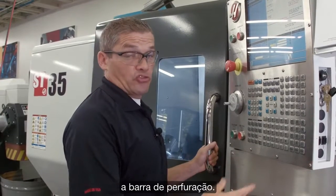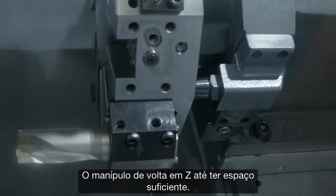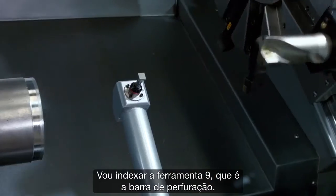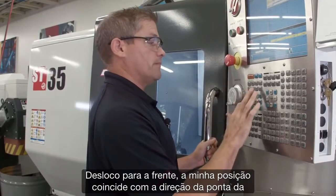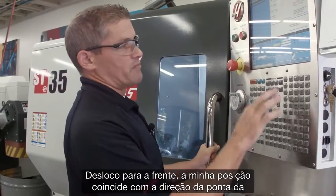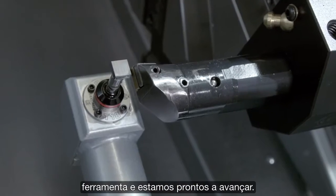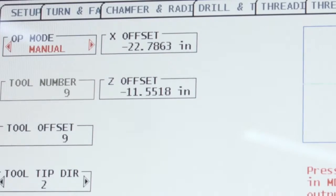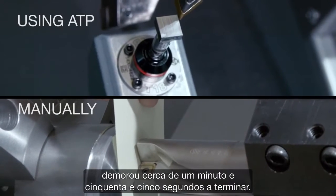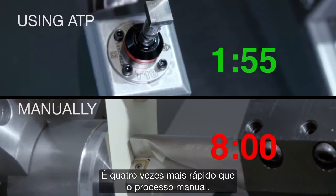Now let's move on to our third tool, the boring bar. I handle-jog back in Z, but I don't have enough clearance, so I index to tool nine — that's the boring bar — and jog forward. My position matches my tool tip direction, so we're ready to go. There's our third and final tool's offset completed. In total, it took about a minute and 55 seconds — that's four times faster than doing it manually.